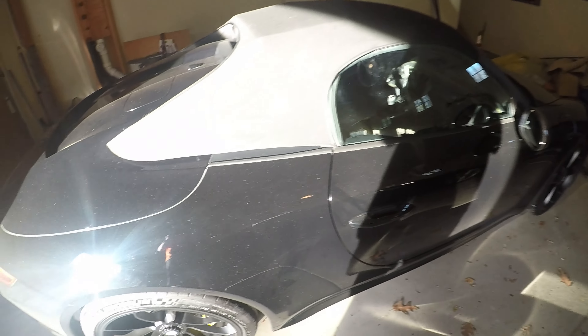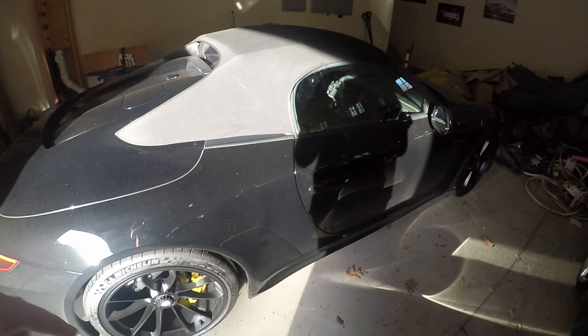One thing I forgot to mention is how good the steering feel on this car is — so much better than the Ferrari, and especially better than GT Porsches. The speeds are dirty though, so I'm going to wash that right now.